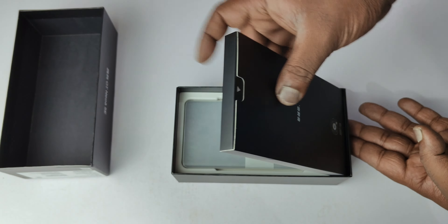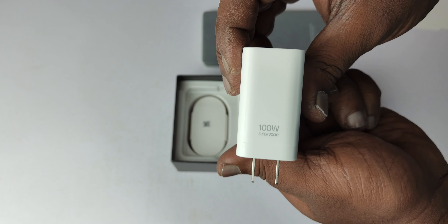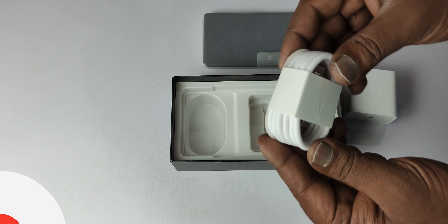Let's talk about unboxing and box contents. On the first page, we have an envelope, a back cover, a Chinese manual, a SIM ejector pin, the handset, an actual charging brick, and a Type-A to Type-C cable.